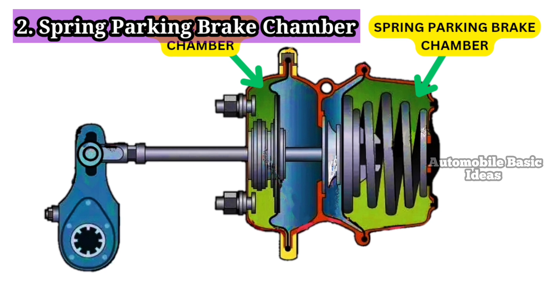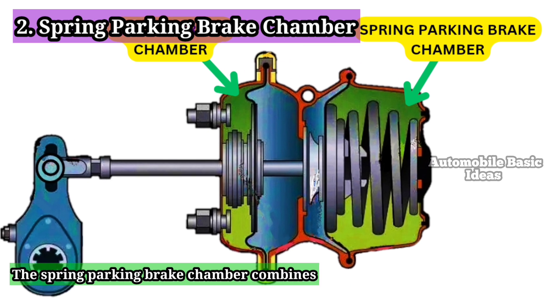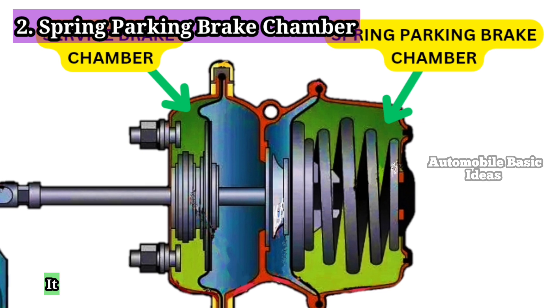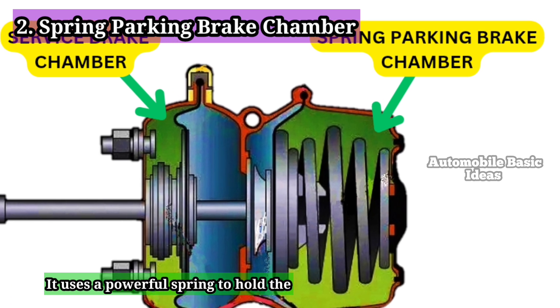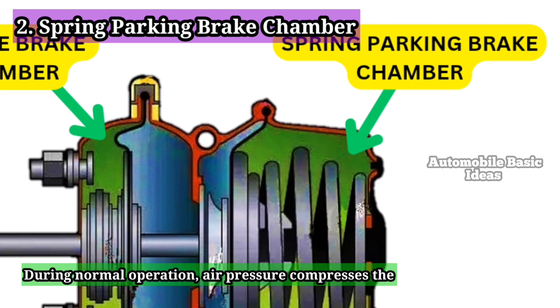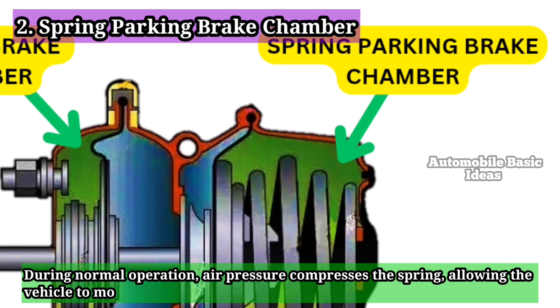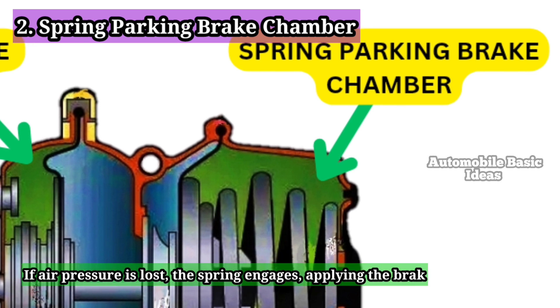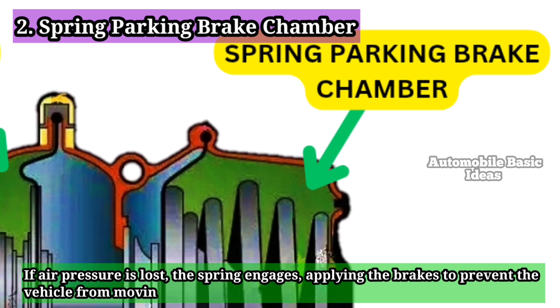2. Spring Parking Brake Chamber: The spring parking brake chamber combines the functions of the service brake chamber and the parking brake system. It uses a powerful spring to hold the vehicle stationary when parked. During normal operation, air pressure compresses the spring, allowing the vehicle to move. If air pressure is lost, the spring engages, applying the brakes to prevent the vehicle from moving.